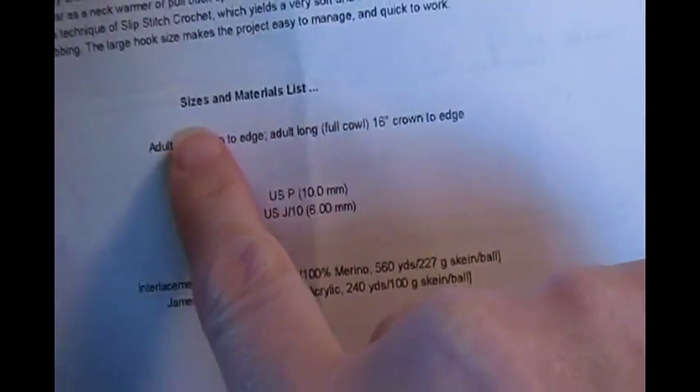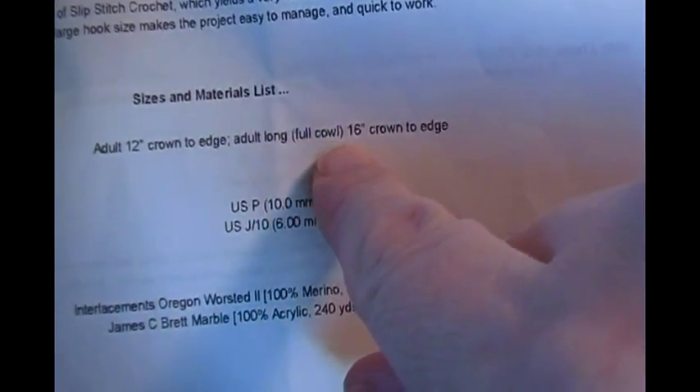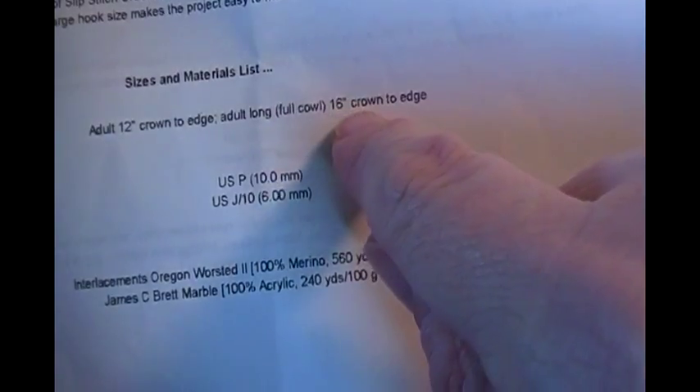We're starting to actually work on the convertible. In the last video I mentioned there weren't any measurements, but I just found them. Under size and materials list it says adult 12-inch crown to edge, adult long full cowl for 16 inches. This will help if you couldn't get the gauge exactly right — you want to make either a 12-inch square or a 16 by 12-inch rectangle.